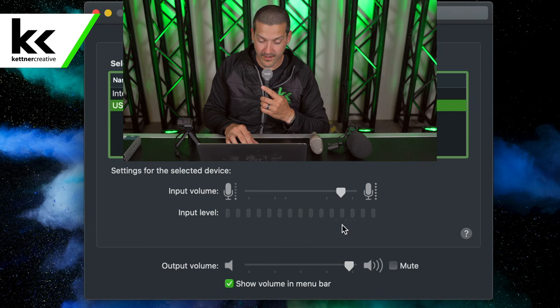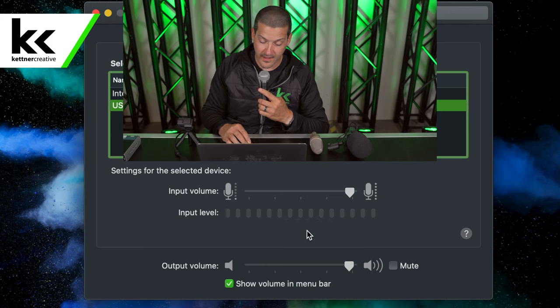Anywhere between 60 to 80% is about the window we're aiming for, so we'll slide this slider until we're getting that level. I think this is getting pretty close to what we'd look for if we're trying to record or connect this XLR microphone to this computer.